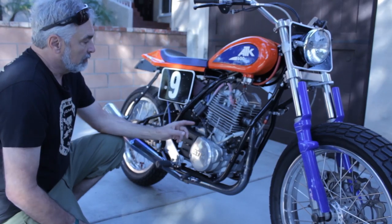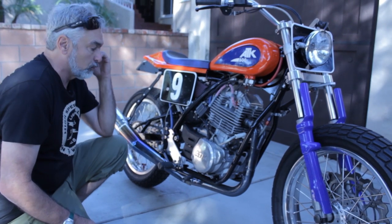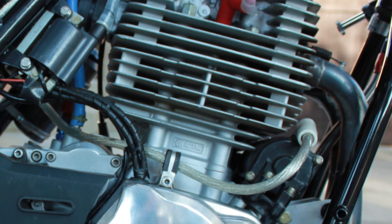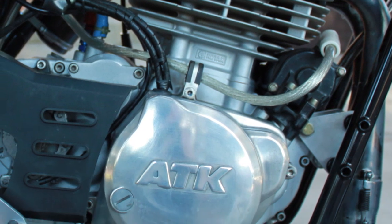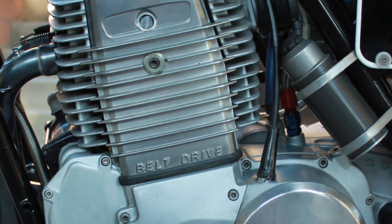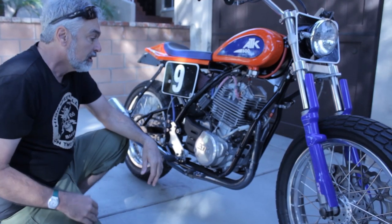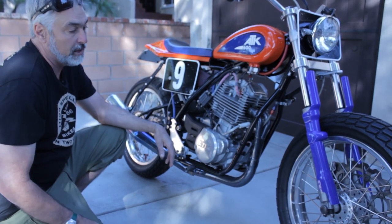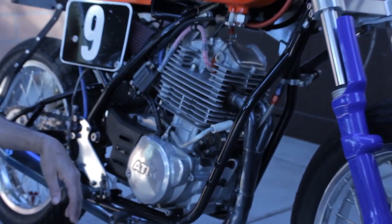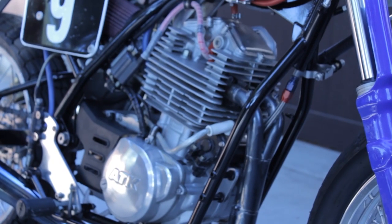This is the Rotax 604. It's the largest four-stroke single motor Rotax was making and obviously the one putting out the most horsepower as well. These motors had a run of about 20 years with anything that was a Grand National in a single cylinder class. So Harley would buy maybe 100 a year and use them in their bikes as well as everyone else. We got this out of a dual sport bike and the motor was relatively fresh.